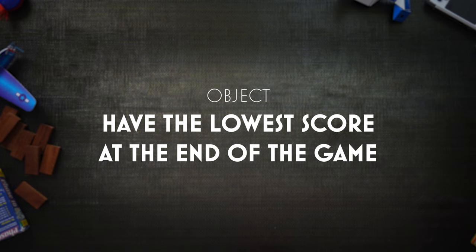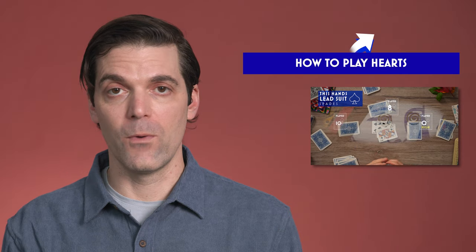The object of Shut the Box is to be the first player with the lowest score after one player has reached 45 or more points. Yes, in Shut the Box, points are bad. You want to avoid getting points. Like Hearts, you don't want any points.